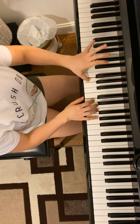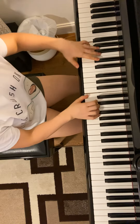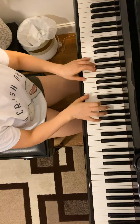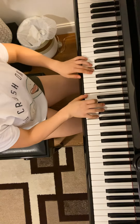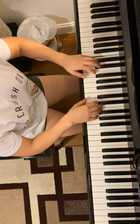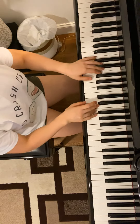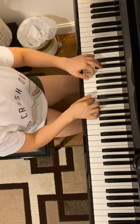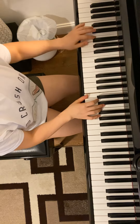Two, two, two. One and dot, two. Two, two, two, two, three, four. Two, two.